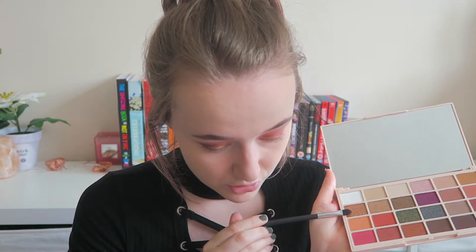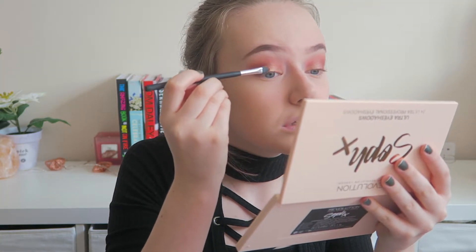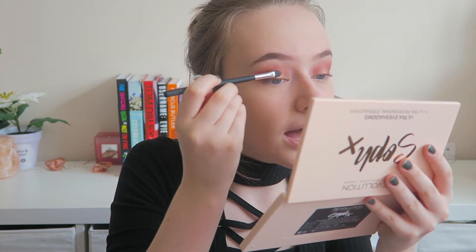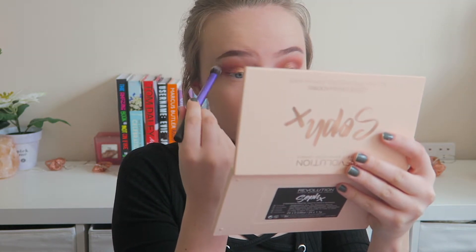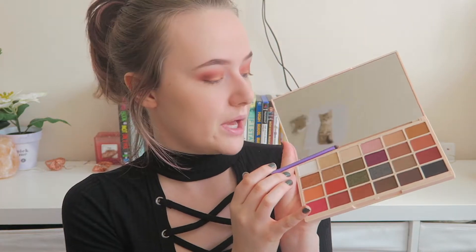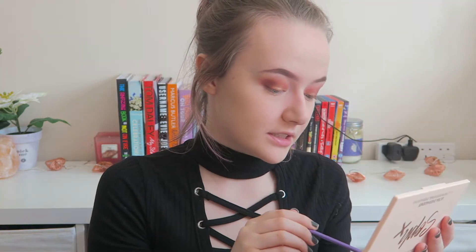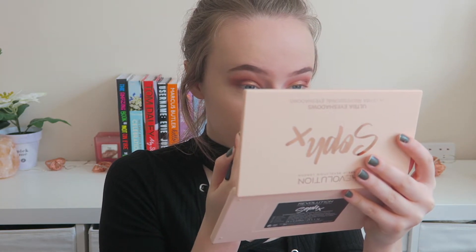I'm going to take a bit of this shade here — the other gold shimmery one called Grow Old — and put that on the center of my eyelid. Then I'll take a clean brush and give it a final blend. Using my Real Techniques accent brush, I'm going to take this shimmery pale shade called Fairy Lights and just put it on my inner corner.